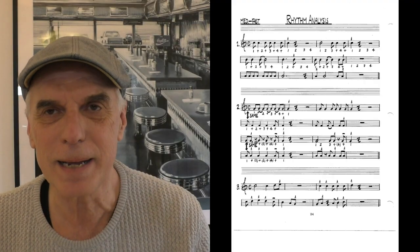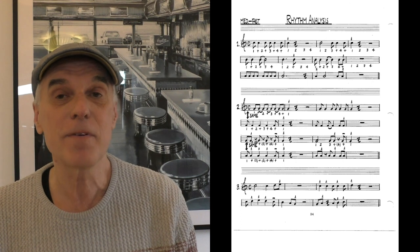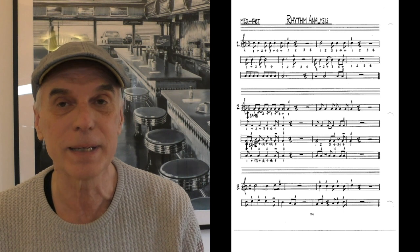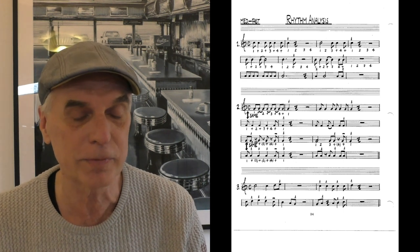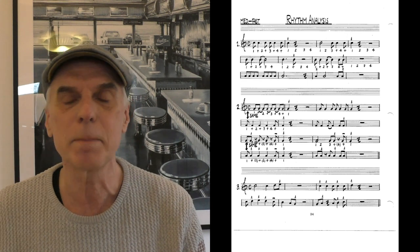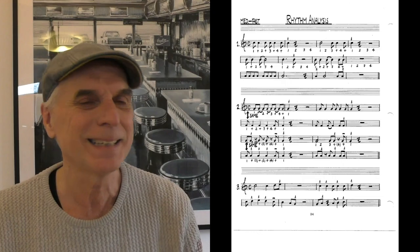Exercise three is a combination of what we had before. When you have no sign above the note it means you execute it long according to its value. If you have a rooftop over it, you execute it short. And if you have a line over it, remember, execute it long. And here we go.